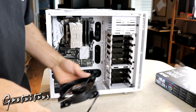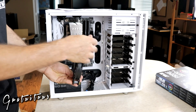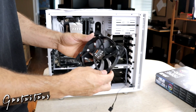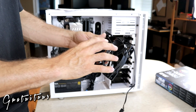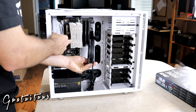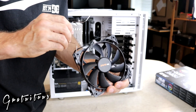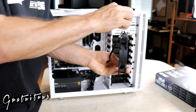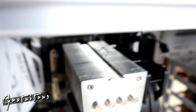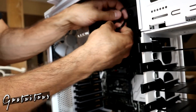Thermal compound is applied — that was tough to get on. Now I install the fan onto the heatsink, keeping in mind where the cable will reach and where the bracket is, since that determines airflow direction. I clip the fan bracket onto the heatsink — you have to pull pretty hard. Then I tie a knot in the excess cable and plug it into the white connector.